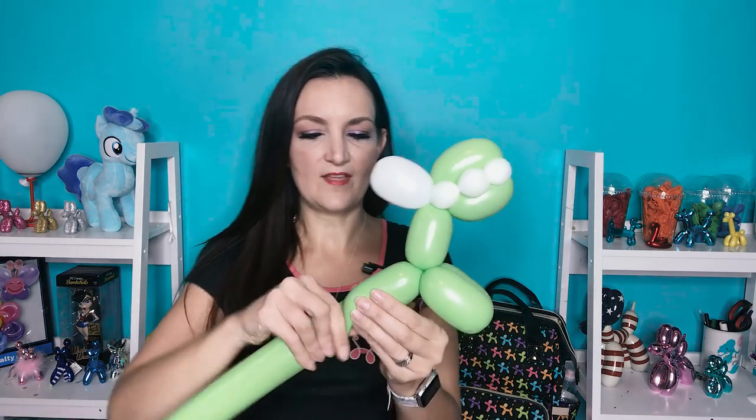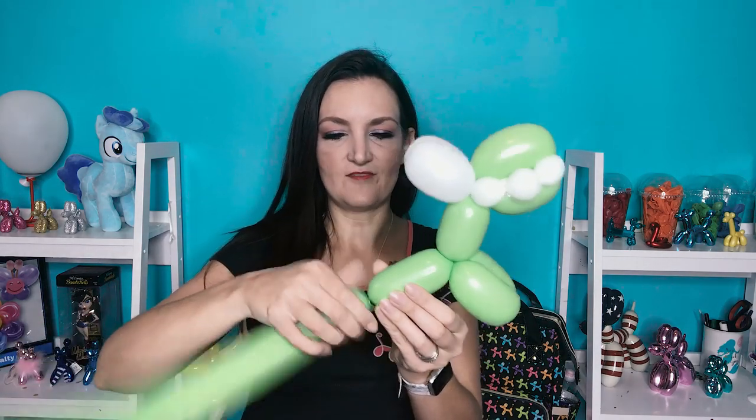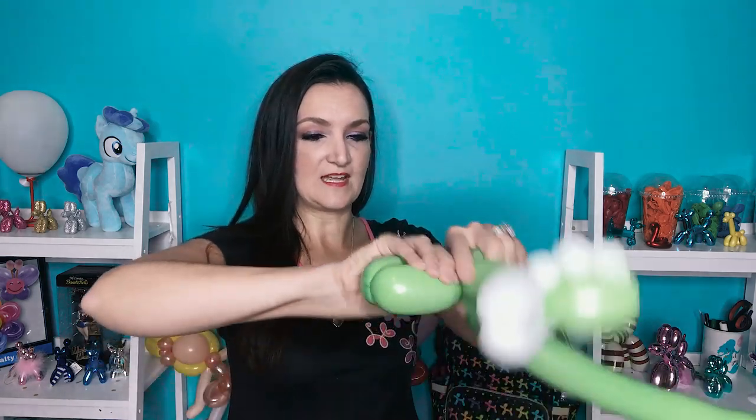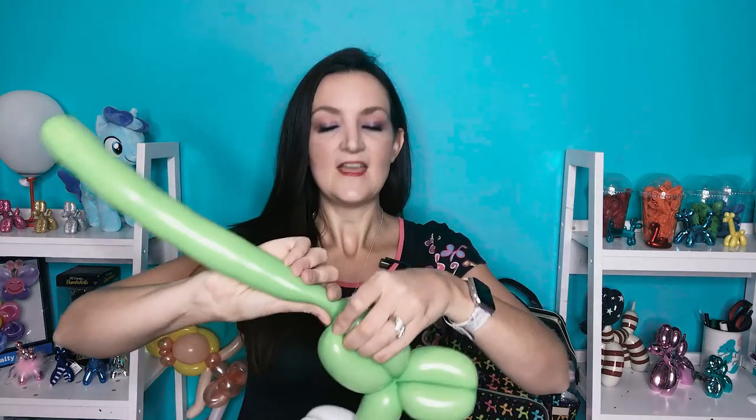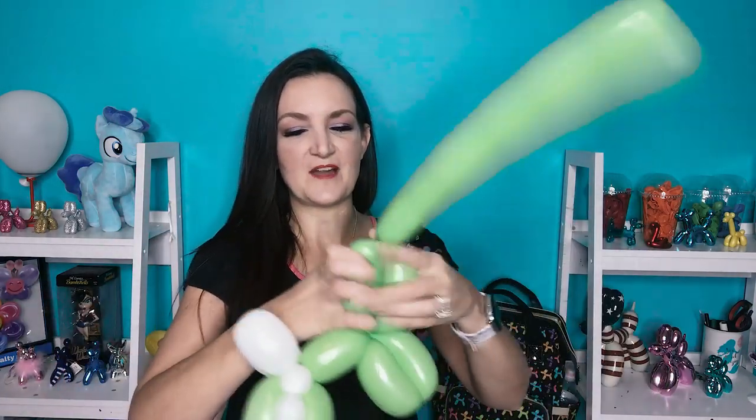Then we're going to give him a three bubble body to kind of fill out his tummy, make him look like he just ate some really big dinosaur. So one bubble, back up for another one, and bring the rest of your balloon down. And you do have to do a roll through on this part — roll it on through there. Now at this point you kind of have to pause because we're going to need to attach his back legs into our heart, which we haven't made yet. So let's go ahead and make our heart.